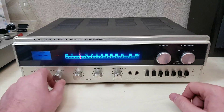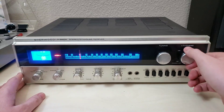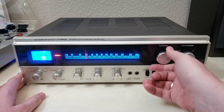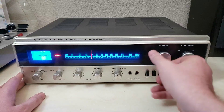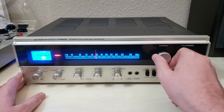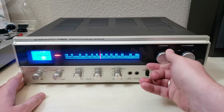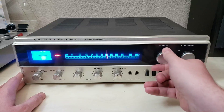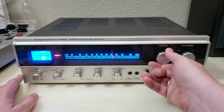So we'll start just showing FM here. I'll punch some speakers on. You can see that everything here does work — the needle bounces around, does its thing. It is pretty sensitive; I'm pretty happy with it. It's got a cheap dipole antenna hooked up to it right now. Works well, and the stereo indicator works.